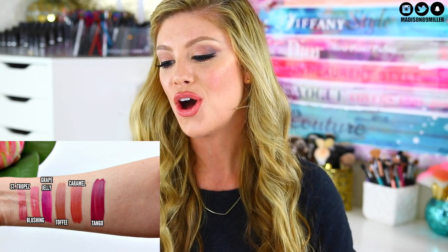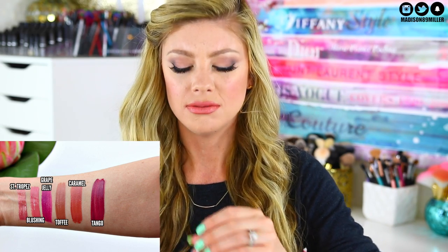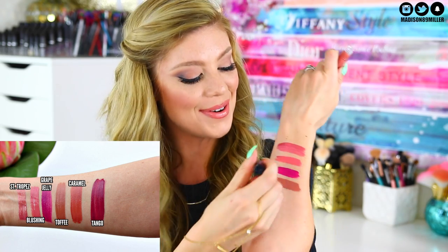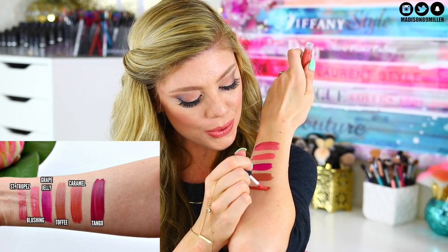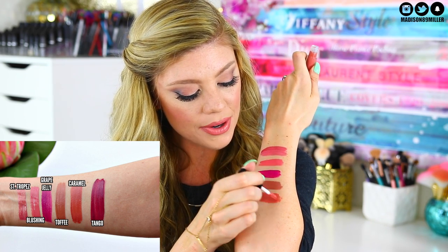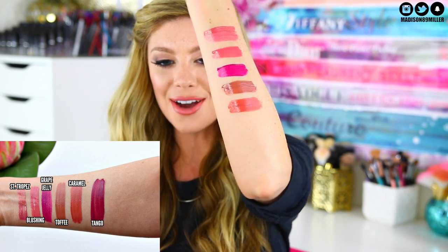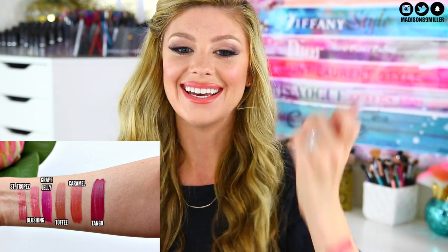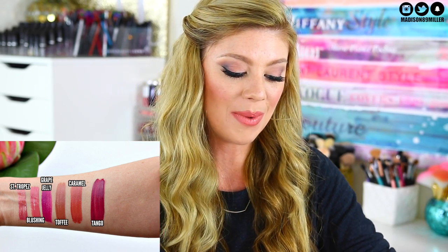The next shade I'm swatching is called Caramel. This one is a really pretty pinky brown — it's definitely a little bit more on the warmer side but look at how gorgeous that one is. Oh that one's pretty, I like it. I've got like a swatch tattoo going on my arm right now.